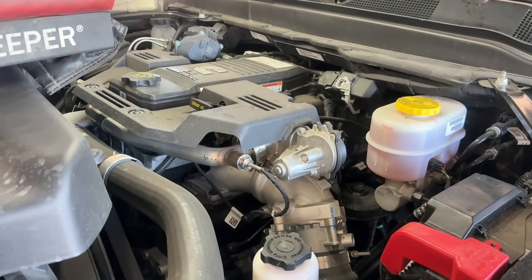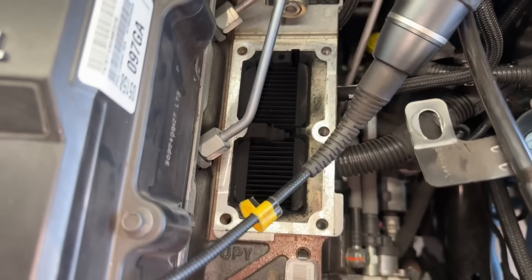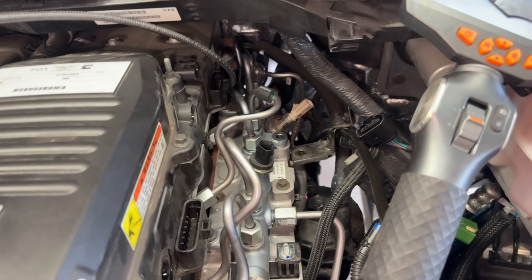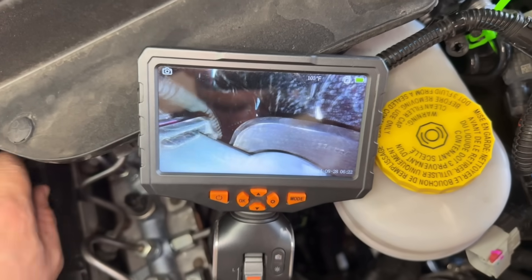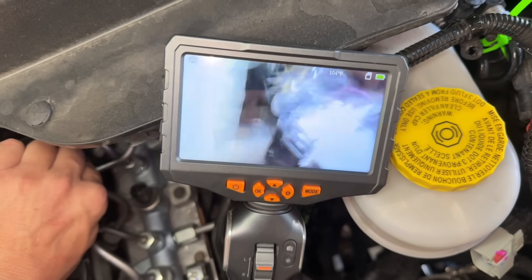Now we've got to tear this thing apart. Remember, cleanliness is key. Don't want any dirt getting in your fuel system. Here we're looking all the way in the back of the engine where that light is, and you can see that's our fuel pressure regulator on the rail, and we need to unplug that so we can get this rail out of here.